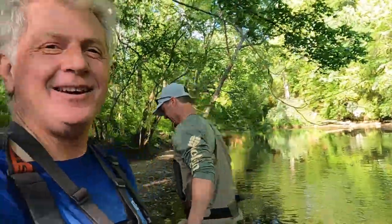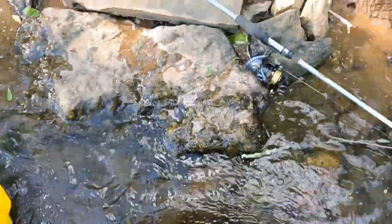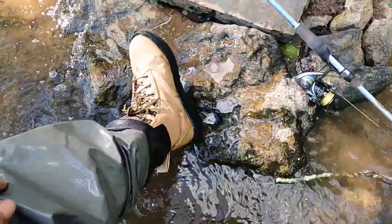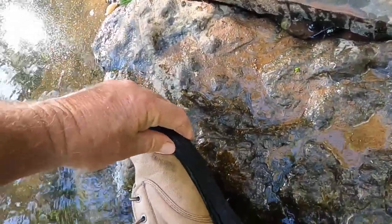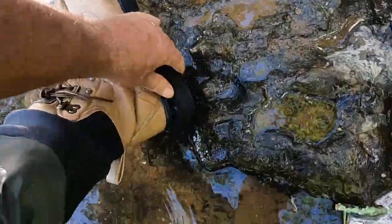These boots I've got are White River boots — I got these felt soles on there. You can see how thick those felt soles are. I'm gonna tell you something — with boots like that you will not slip. Make sure you get you some felt sole boots to do this with.